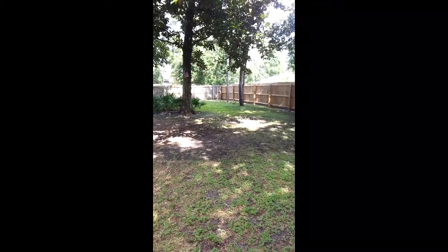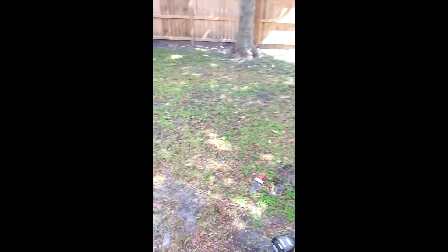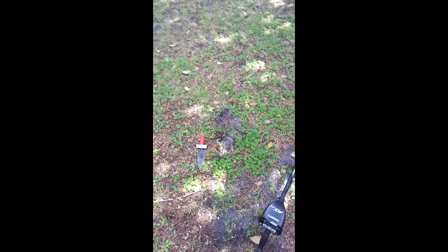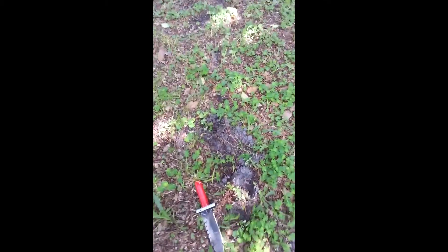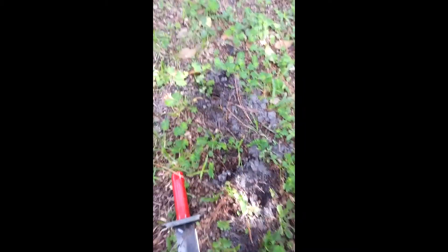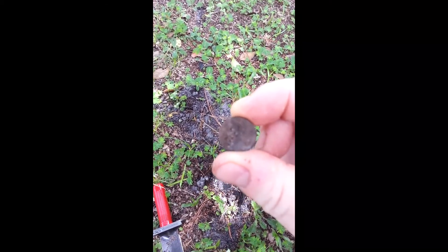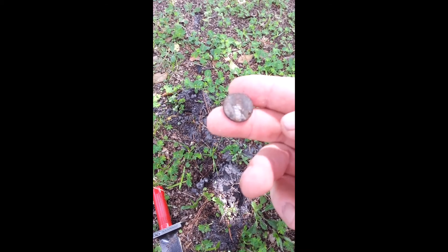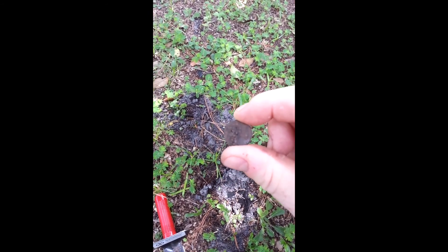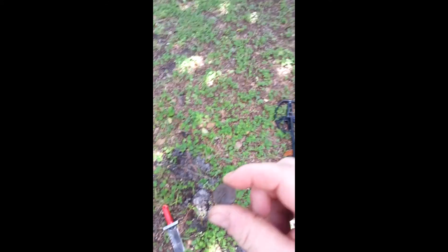I'm going to be learning this metal detector in my backyard before I make a drive down to the beach or anywhere else. I've got a big backyard, I can learn a lot. I just started this morning and here is a penny — not sure what year it is, the face is worn off pretty bad. Can't really see it — just a regular penny. That's my second target with this detector.